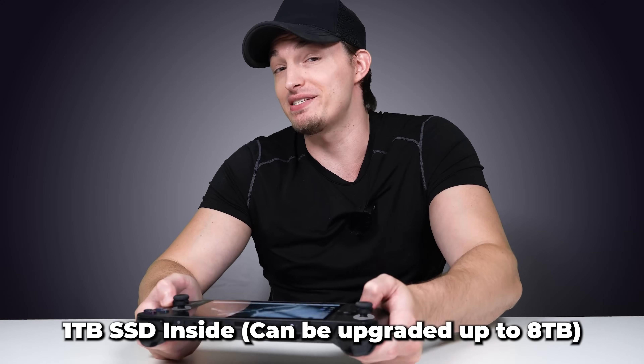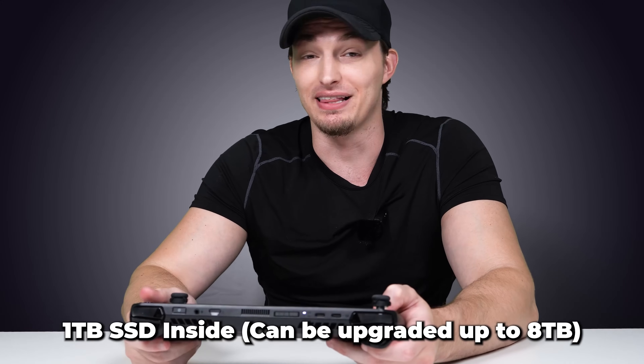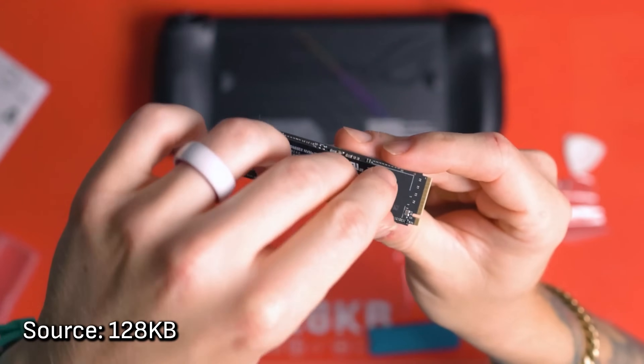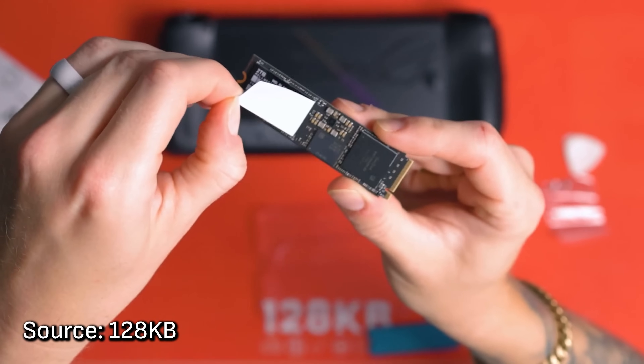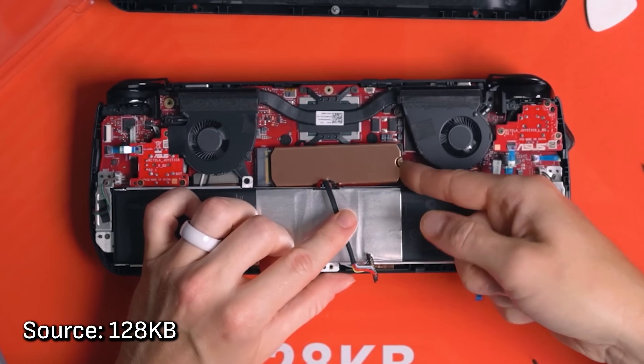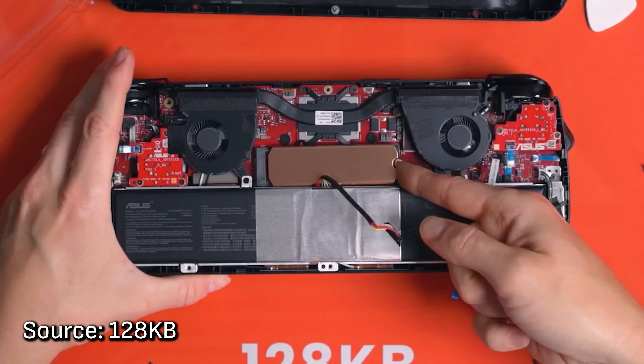The SSD is now one terabyte instead of 500 gigabytes like before. The even better thing about the upgraded SSD is that they actually made it easier for you to upgrade your own all the way up to an eight terabyte drive, so I plan on definitely doing that at some point this week.